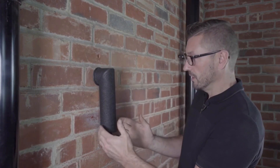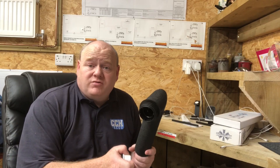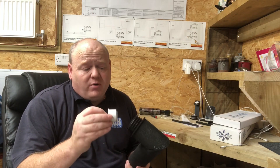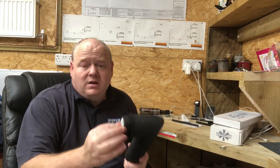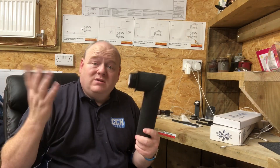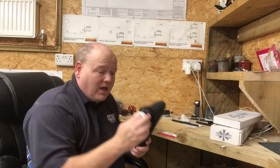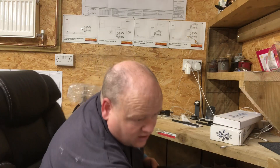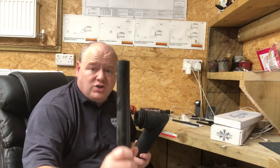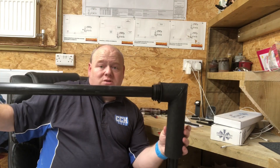With some boiler manufacturers - and you'd have to check the installation instructions - you can put a reducer in there and take a smaller pipe into the house, so it's a little bit easier to get your fall. That's if the boiler manufacturer approves it. If not, you can use your normal inch-and-a-quarter and that will go in the house like that as well.